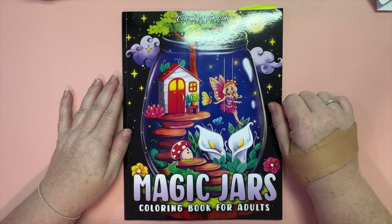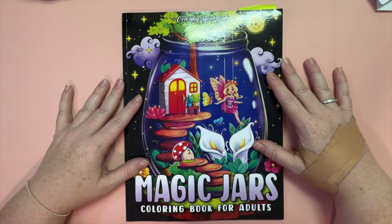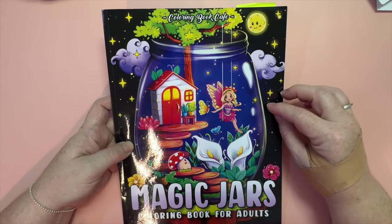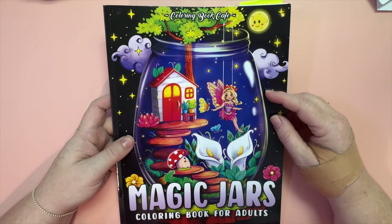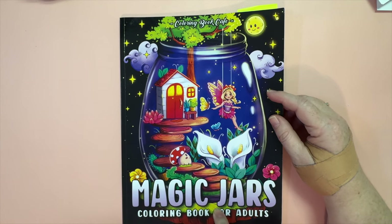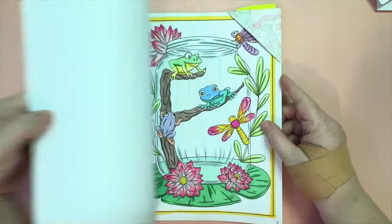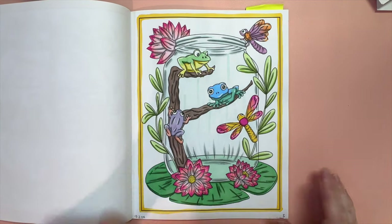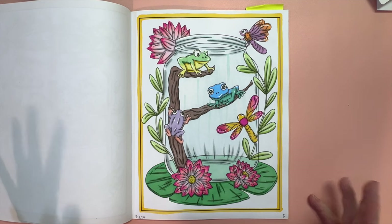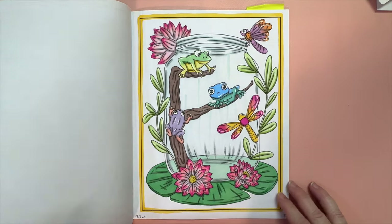In the Facebook group we're coloring through the Magic Jars Coloring Book by Coloring Book Cafe. There's also another version through Coloring Heaven with a different cover but essentially the same illustrations, also called Magic Jars. The page we colored in March — I decided to go bright and happy, making up some colors for the frogs and things. I just used Copic markers and white gel pen.